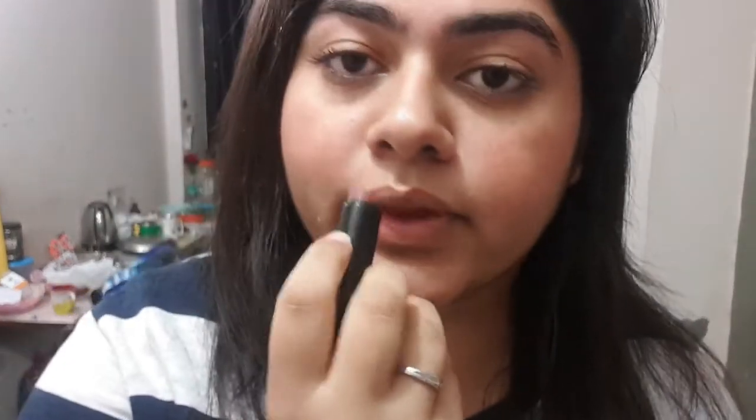Every look is incomplete without a lipstick, and this is my final step. This is my new shade. Now I will do my hair. This is my complete look — 3-minute makeup, guys! Please do like, share, and subscribe. Bye-bye!